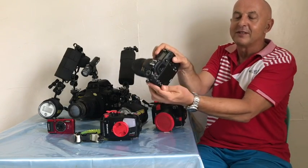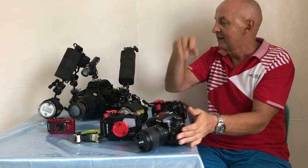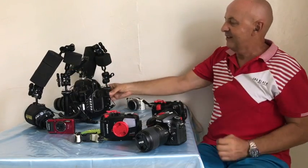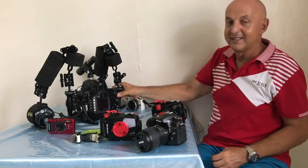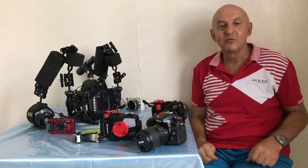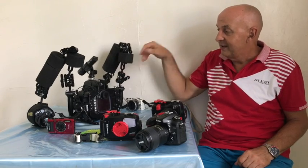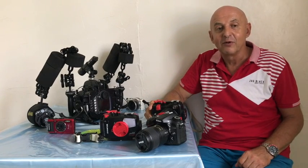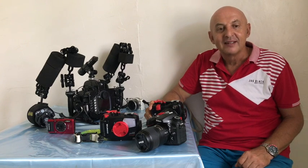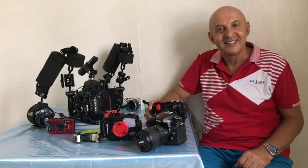Another key thing: to change the aperture setting on this camera I use the control dial, but on the housing it's this wheel at the side, so you're going to need to learn where all your settings are. I've got back button focus on the AFL button on the housing. Also, if you do a lot of shore diving, a large rig is pretty heavy and will make shore diving more difficult. Remember: photography is not a spectator sport — see you next time!